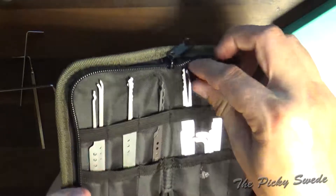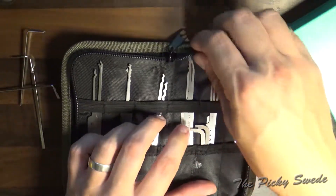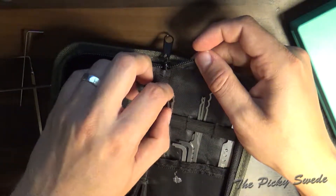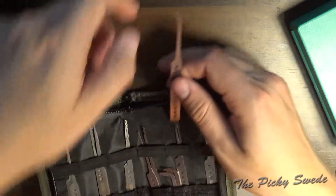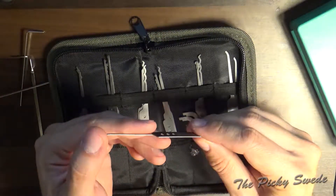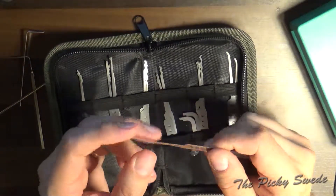This guy right here — the forest diamond — is one of the favorites of Bosnian Bill's. So I hope I get good use of this pick.